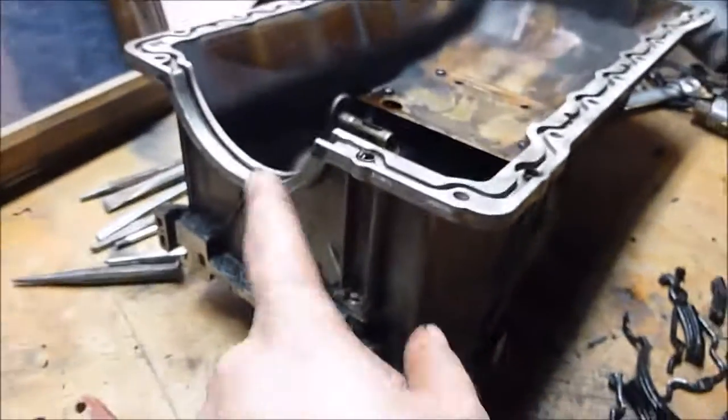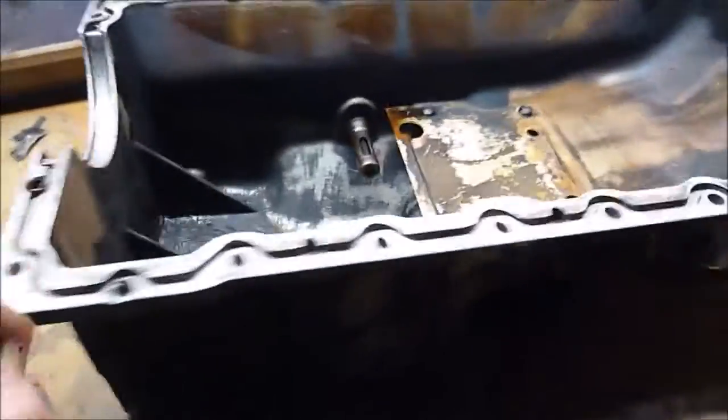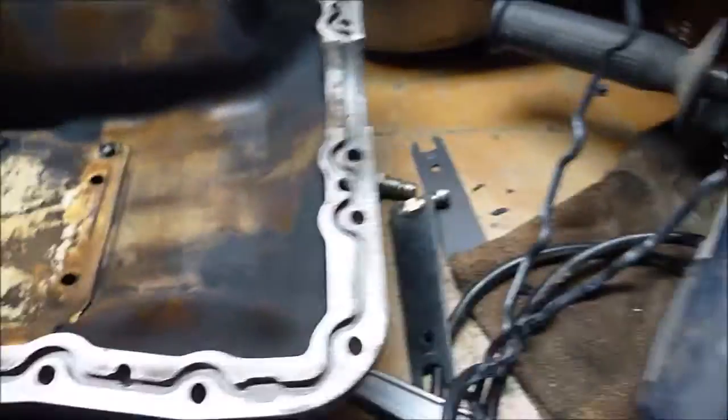So if you're losing oil and it's coming down at the back here between the bell housing and the engine, that's probably what it is. Mine was leaking all the way around, even up the front — it was totally gunked.